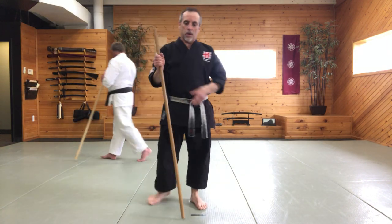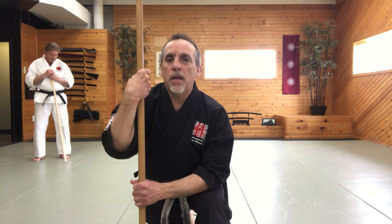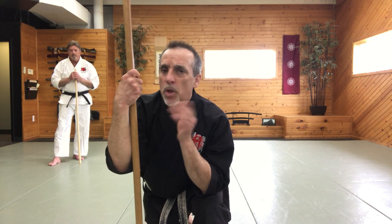Hey everybody, Sensei Aldis here. I hope you guys are all doing well. Today I have Sensei Tino here and we're going to work on the first half of the kata, the Jo kata we did last week. Hopefully you've been practicing because we're going to add the next part. We'll get about a little over halfway today. I kind of broke it into thirds, so in three weeks you guys should be able to get through the whole kata. We're going to spend about 15-20 minutes on that and then work on a couple techniques.